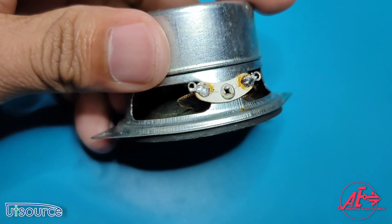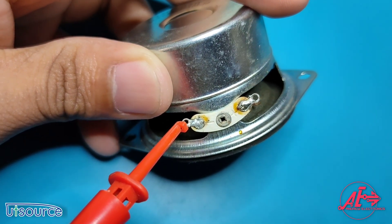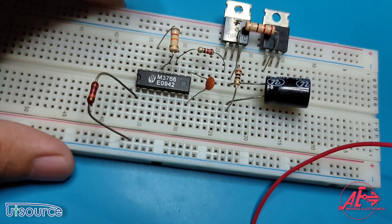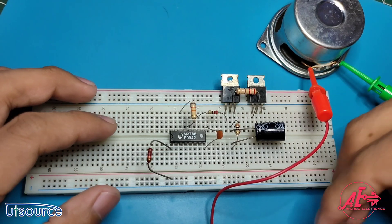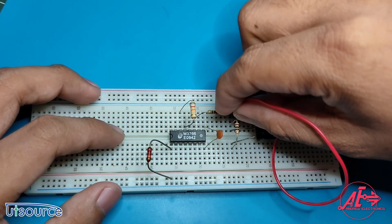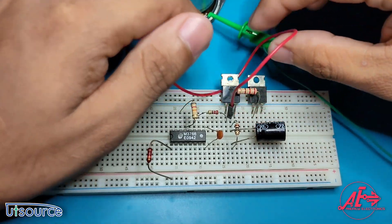Gather your speaker and connect the hook lead wires to the speaker terminal. We can now connect our speaker to our project — connect the speaker from the collector of both Q1 and Q2. Take note that the collector is connected to the middle pin of the transistor.